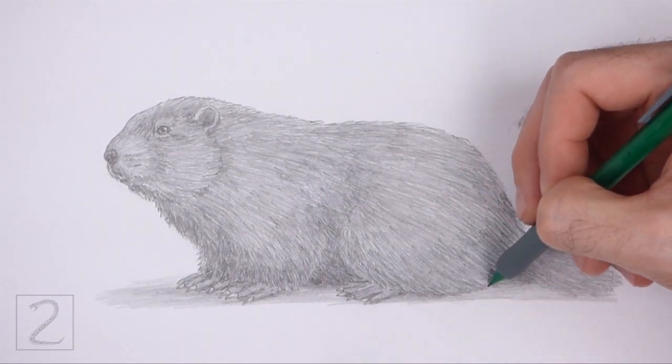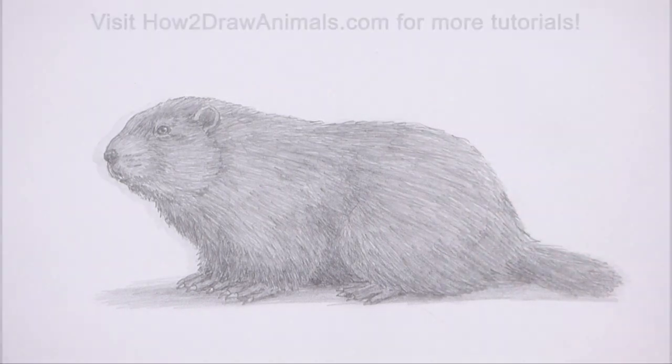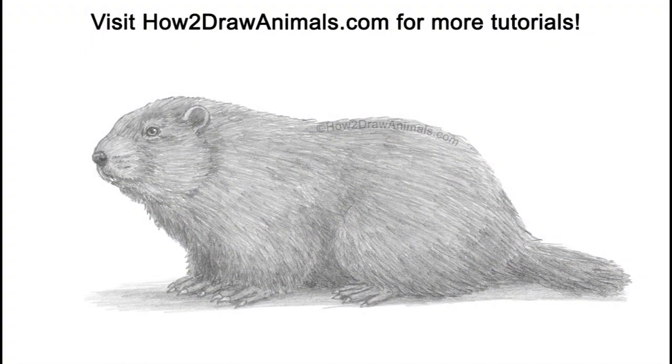If you enjoyed the video, please leave a like and a comment. Also subscribe for more videos in the future. Thank you for watching and until next time, keep drawing!